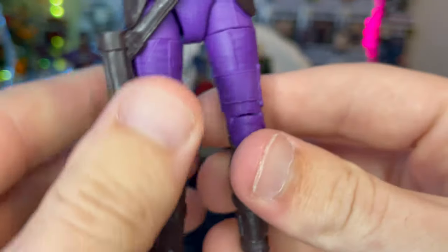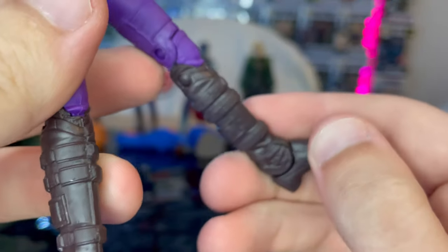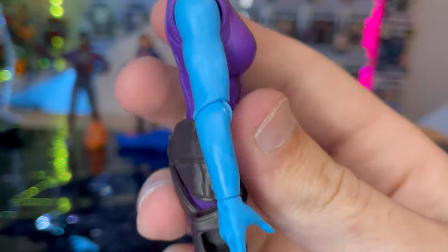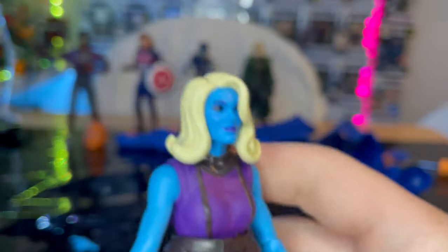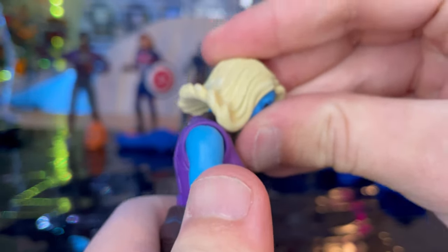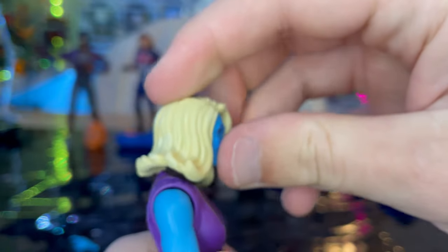She has purple pants with brown boots that look really good, and a sleeveless shirt, so her arm is completely blue. You get an open hand and a gun-holding hand. That covers the look of the figure. Moving on to articulation — she has a double ball-jointed head.